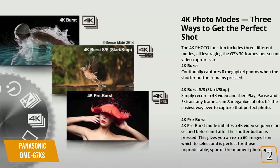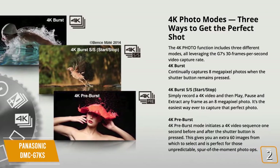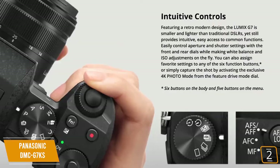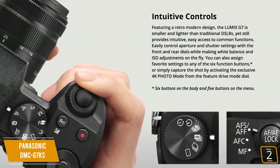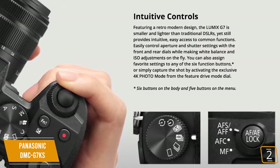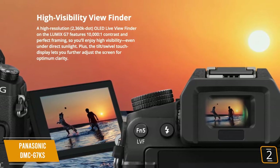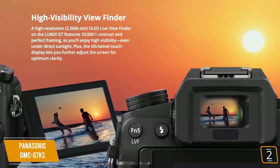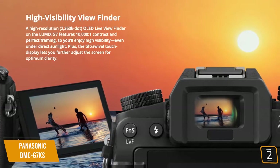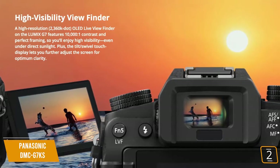There's a variety of recording modes including 4K Burst, Burst SS (Start and Stop Burst), and 4K Pre-Burst. One of the best things about this Panasonic camera is its intuitive controls, most of which are located on top of the camera and are easy to switch between. The high-visibility 2306K dot OLED live viewfinder offers a stunning contrast ratio of 10,000 to 1, meaning you can take great-looking photos regardless of the lighting situation.